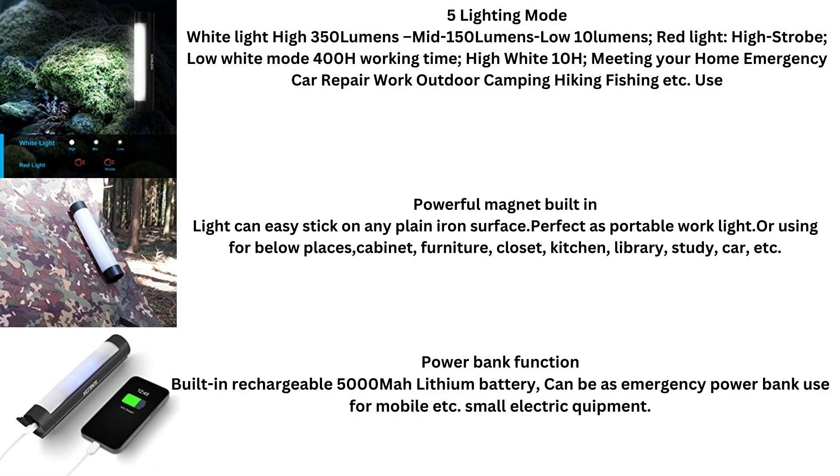It has five different lighting modes. It has a built-in magnet that can stick to any iron surface. The power bank function features a built-in rechargeable 5000 milliamp lithium battery. The high white, which is 350 lumens, has a run time of five hours.